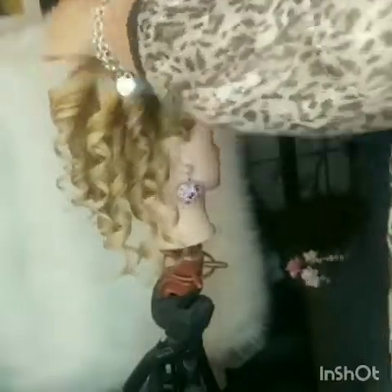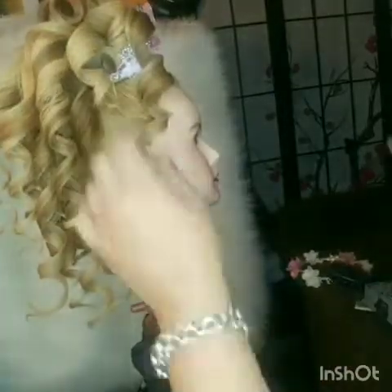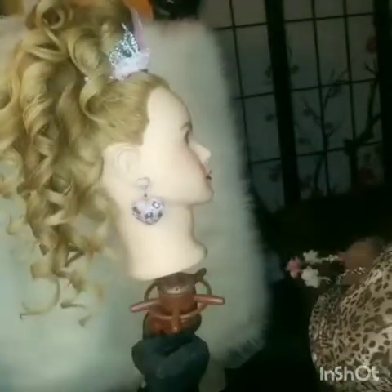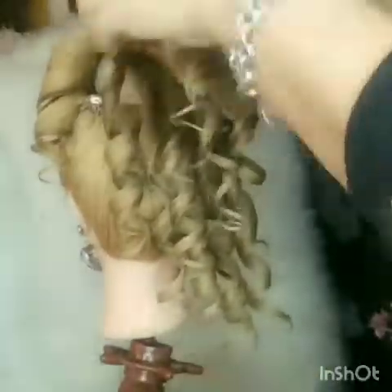After everything's curled up, you as the hairstylist will have to arrange the curls to your liking. There's no set way of how it should go — I'm just putting it up as I feel looks good.